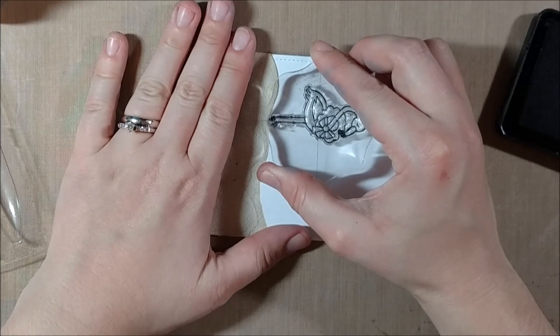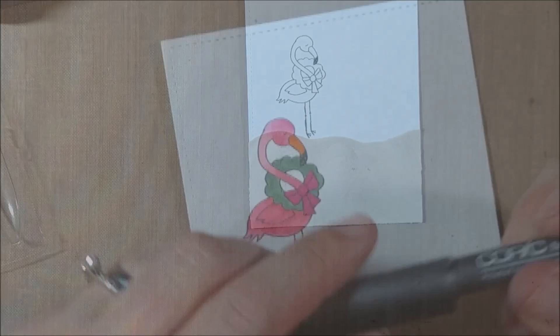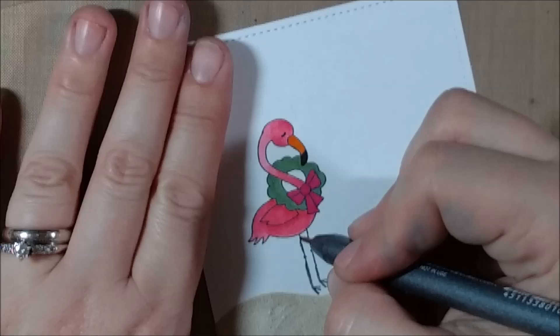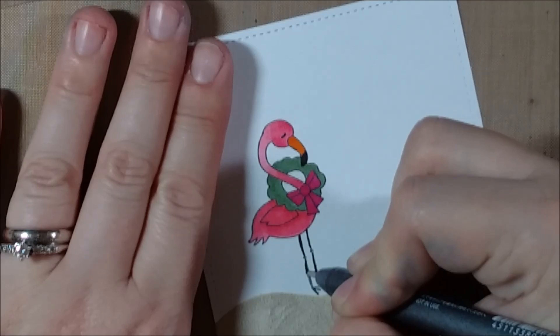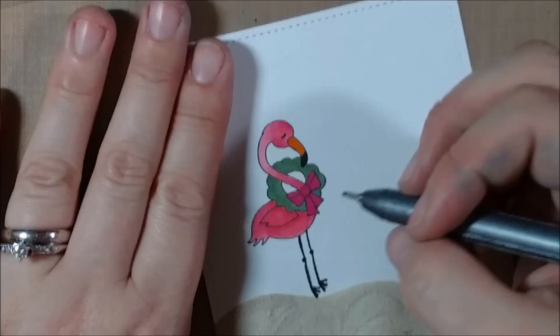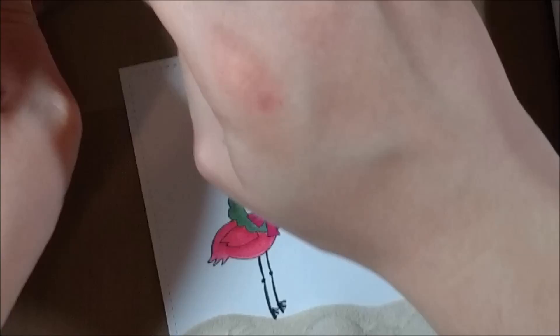Now I'm going to stamp the flamingo from the Festive Flamingo set from Newton's Nook. I'm not going to show the Copic coloring because it's such a small area and I do have trouble getting my camera to focus on these detailed images. But I did want to re-emphasize some of the black lines in the stamp by taking a Copic multiliner and tracing over them — you can do the same thing with a Memento marker or any black pen you have. It's particularly helpful if you're Copic coloring over the eyes of a critter that are solid black; tracing them just makes the eyes pop a little bit more.